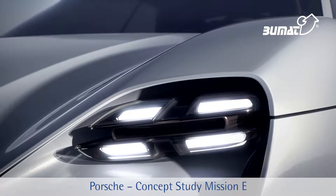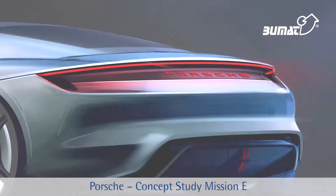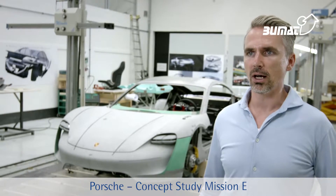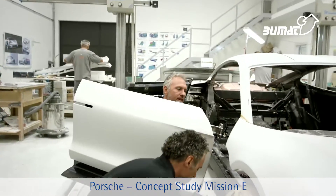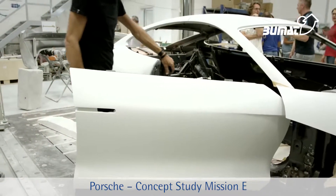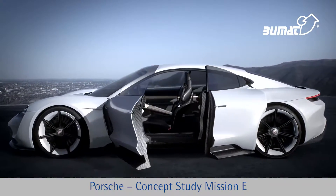We also addressed a couple of strategic issues that are very important to us. The four-point lights in the front were important to me. The arc of light was the main issue in the rear. The door concept is a typical sports car design — one without a frame for the first time. Convenient entry in the rear is ensured by rear-hinged doors, and the fact that there's no B-pillar makes for perfect access in the rear.